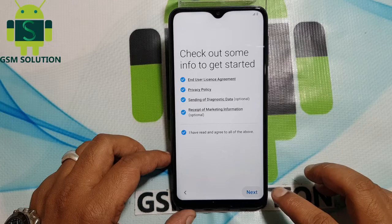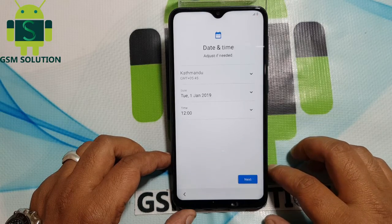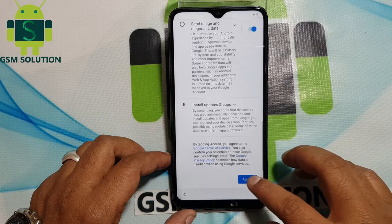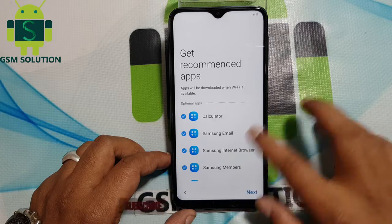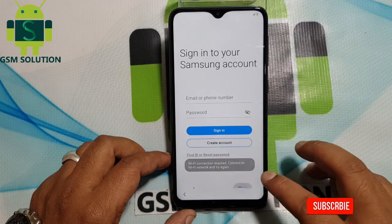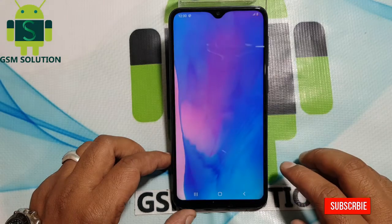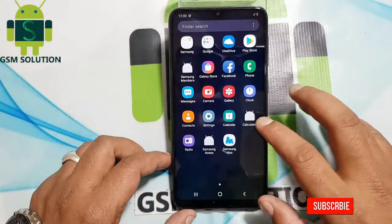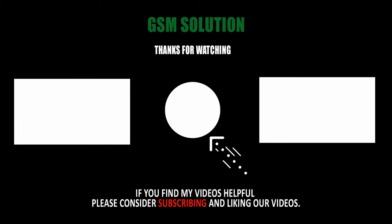Click next one more time. Your Samsung M10 FRP bypass is done. Thanks for watching and don't forget to subscribe to my channel and click on the bell icon to get notified about my new uploads.